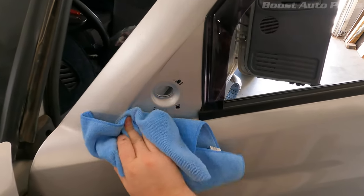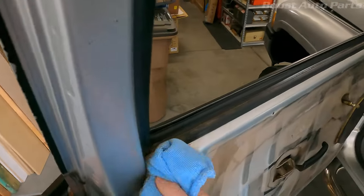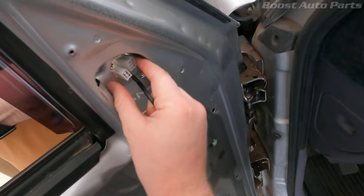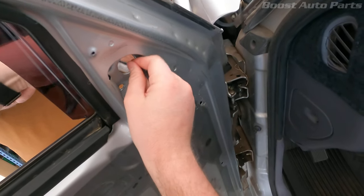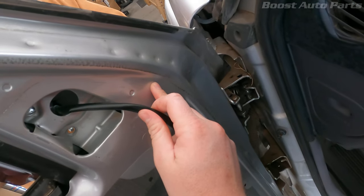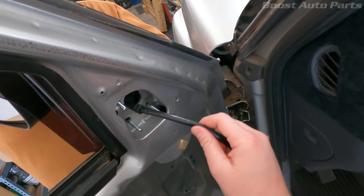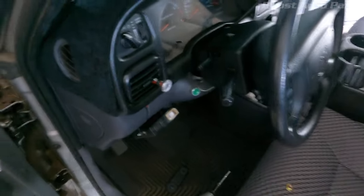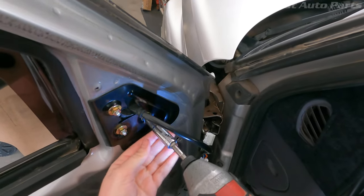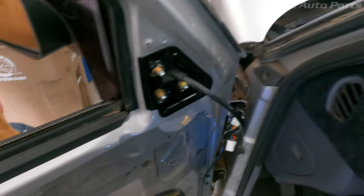I'm going to do the same on the inside - just make sure this is nice and clean. Look at all this dirt right here in the door jamb. Run these wires through here, run those through, and get the new mirror lined up. Tilt it down, push it through, and there we go. Get these nuts and just put those on and slowly pull it all the way through.